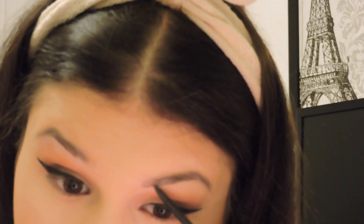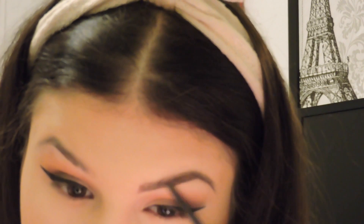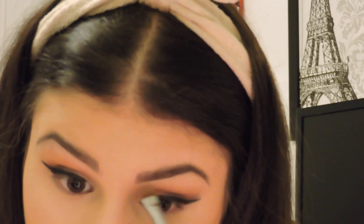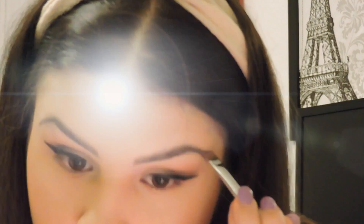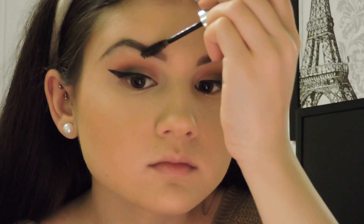Now for the eyebrows, I'm going to take my Anastasia Beverly Hills Brow Wiz in Dark Brown — my favorite and basically the only brow product I use — and carve my brows with it. This next step is optional, but I'm going to take my MAC Pro Longwear Concealer on my hand and use my E15 Flat Definer Brush by Sigma to define my eyebrows more, which makes them look a lot sharper and more precise. Then I'm going to apply my Anastasia Beverly Hills Clear Brow Gel — it keeps your eyebrows in place and everything Anastasia makes is amazing.